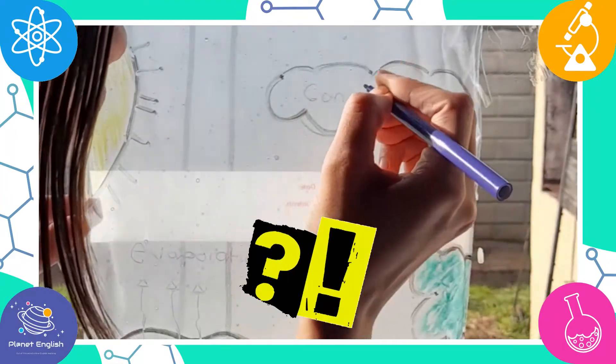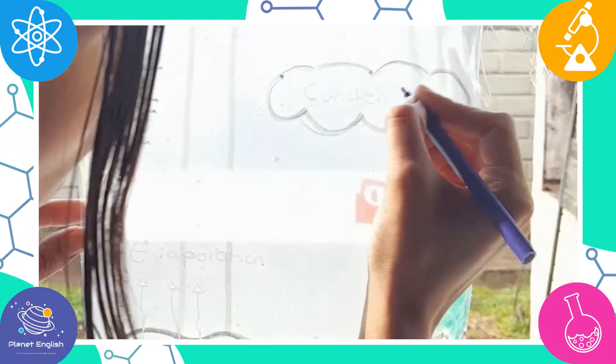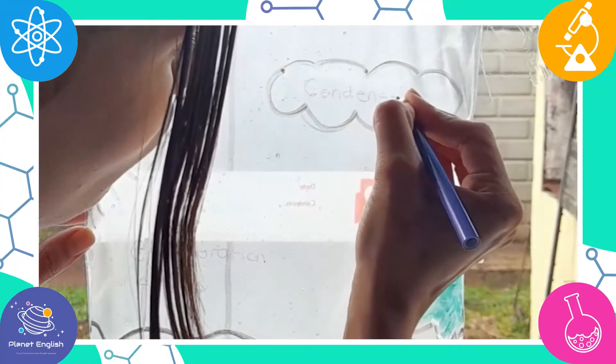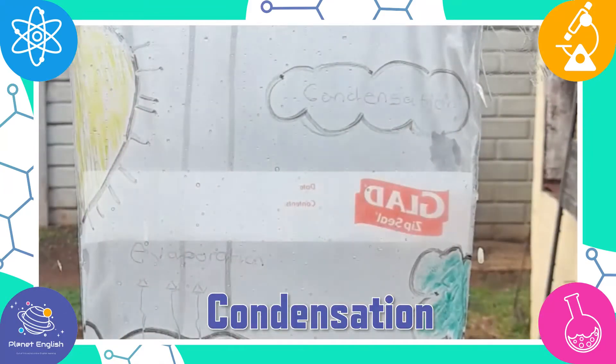The tiny water particles get collected on the inside of the plastic bag because the bag is sealed. And after a while, we can start to see water droplets forming. This is called condensation.